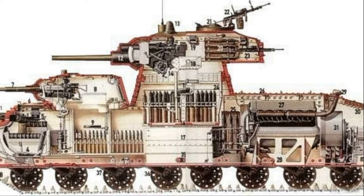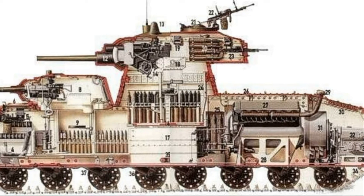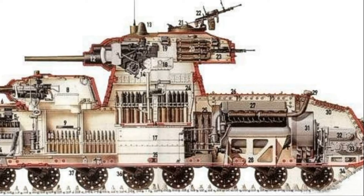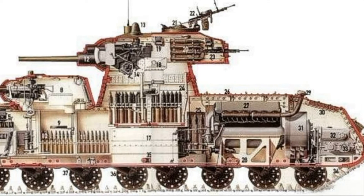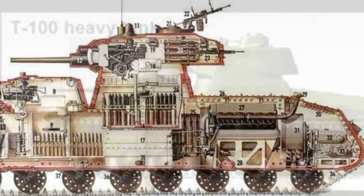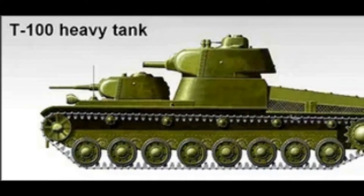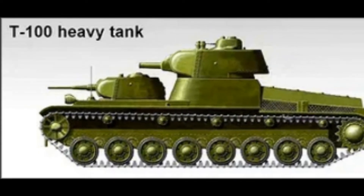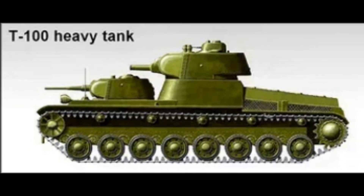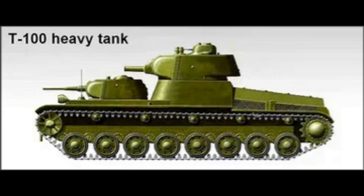In the rear part of the hull, a carbureted aviation four-stroke 12-cylinder liquid-cooled V engine was installed. It had 850 horsepower at 1,800-500 rpm and also had a manual transmission. The T-100 tank, with a weight of 58 tons, could develop a maximum road speed of 35.7 km per hour and 10.3 km per hour on country roads. It also had good cross-country ability.